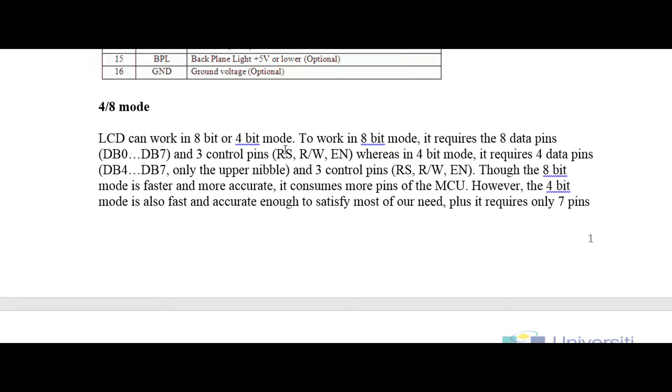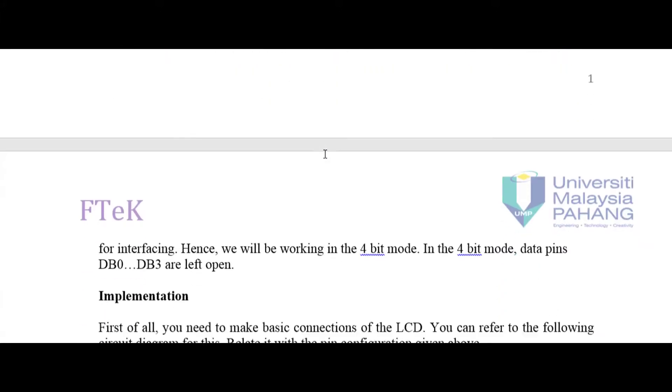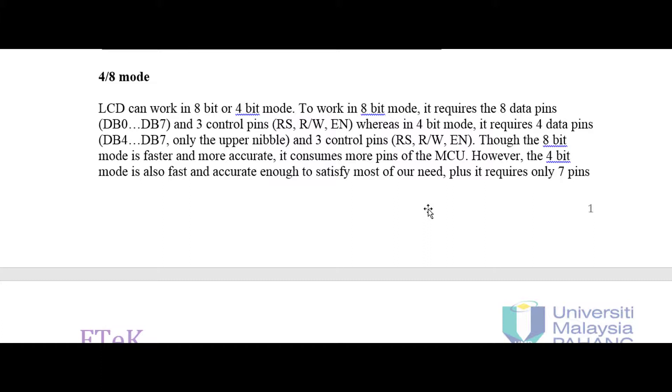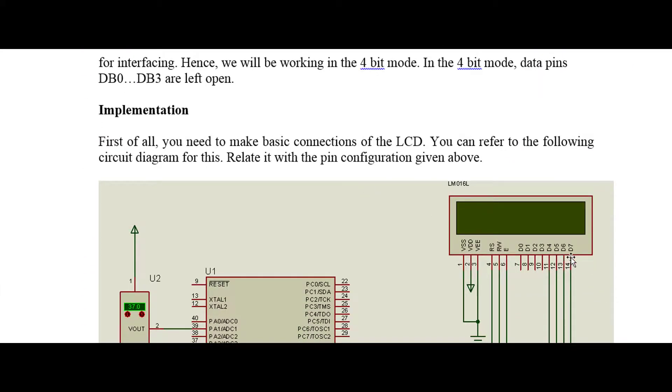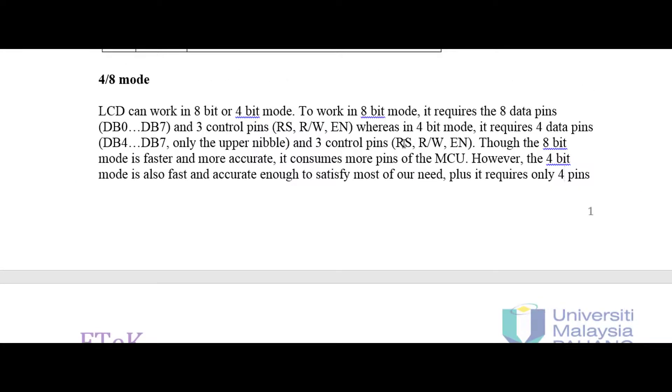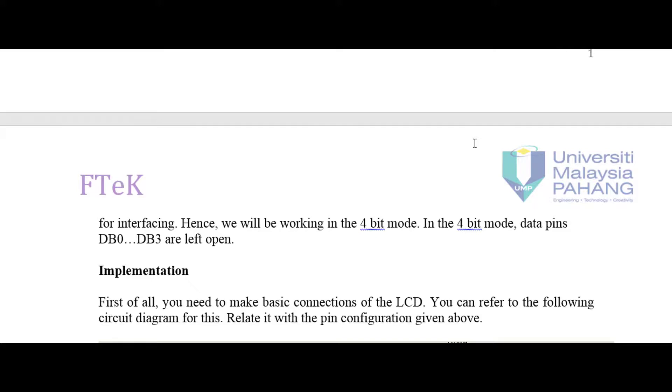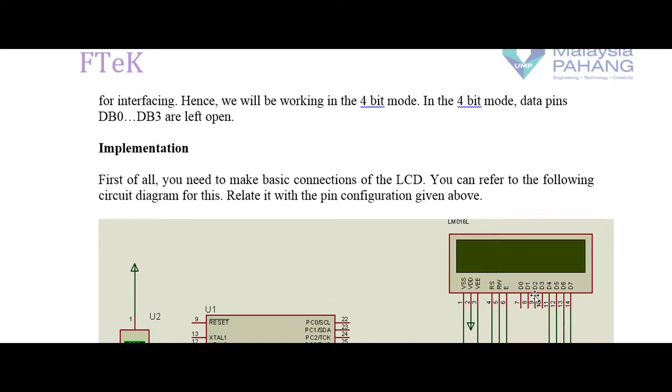We also need to use three control pins: RS (Register Select), RW (Read/Write), and Enable. In four-bit mode, it requires only four data pins, which are DB4 to DB7. We still need to use RS, Read/Write, and Enable. The 8-bit mode is faster and more accurate but consumes more pins from the microcontroller. The 4-bit mode is fast enough and accurate enough, and importantly it does not require as many pins. In this example we use 4-bit mode, so DB0 to DB3 are not used.